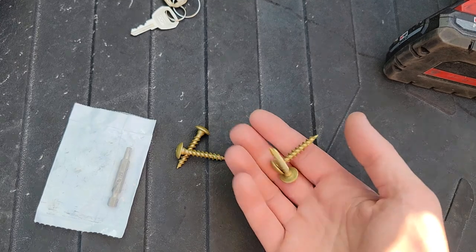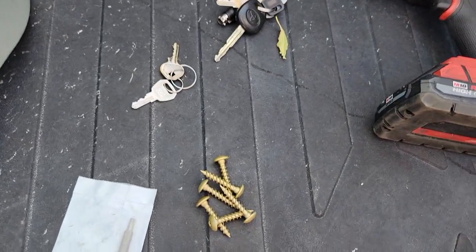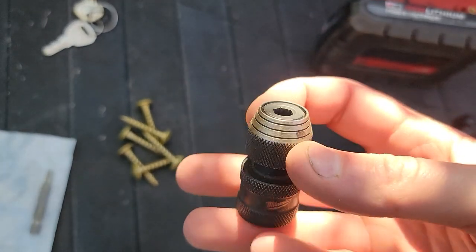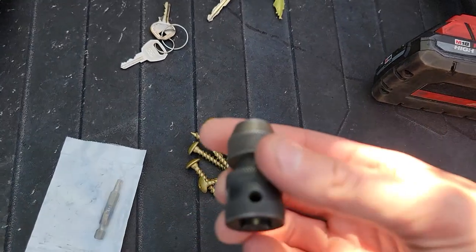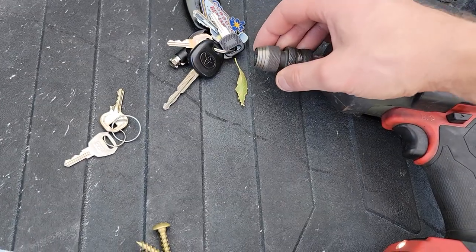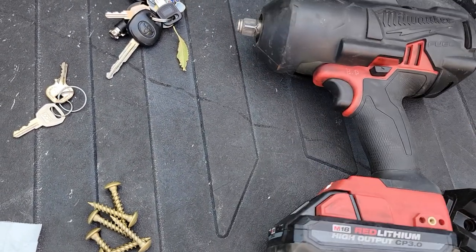I bought these heavy-duty screws from Lowe's. I wasn't able to write the part number down, but I do have a picture so I'll try to include that in the description. If you don't have one of these, I recommend you get it — it's awesome. This is a half-inch to quarter-inch adapter, which allows you to take these bits and put them in a chuck where you can use a normal gun. This is a half-inch impact, so I can just pop this on here and now I've got a screw gun with tons of torque — this thing is like 1,400 pounds, it'll snap a lug nut right off.